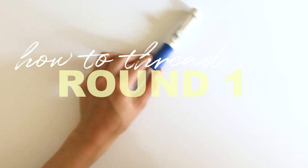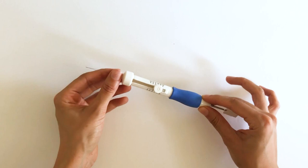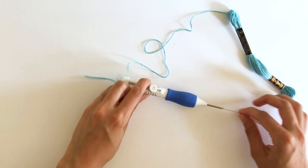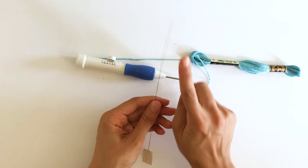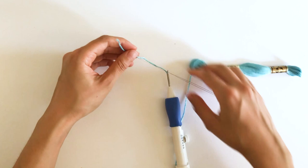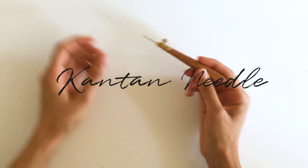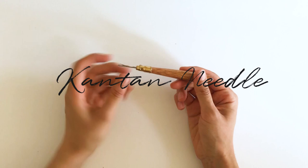Now we're going to thread the punch needle. You insert the threader into the punch needle, right inside the point, completely through the barrel. Then grab your thread and insert it inside the tip of the threader, and back out the needle. Take the thread out from the threader, enter it inside the eye of the needle from the back of the needle tip, place the thread inside, and pull. That's pretty much it — just followed the instructions in the manual and it was that simple.